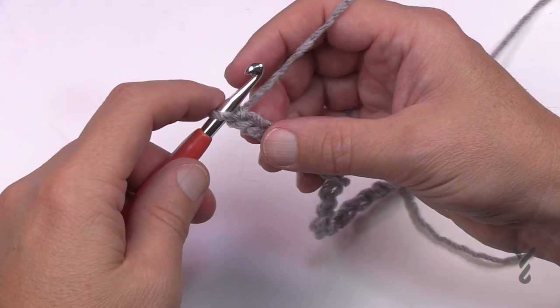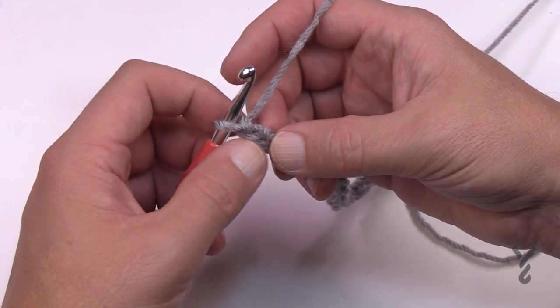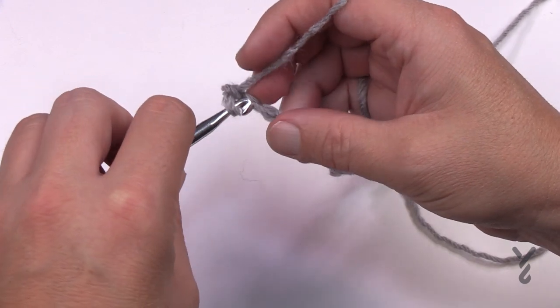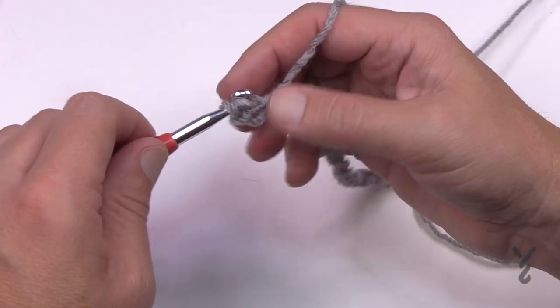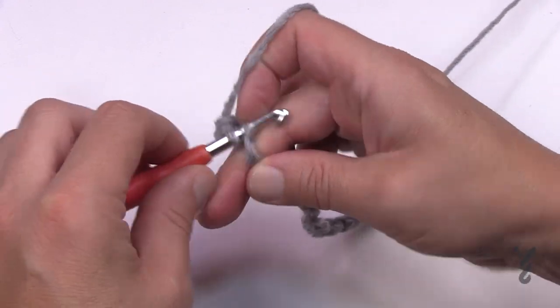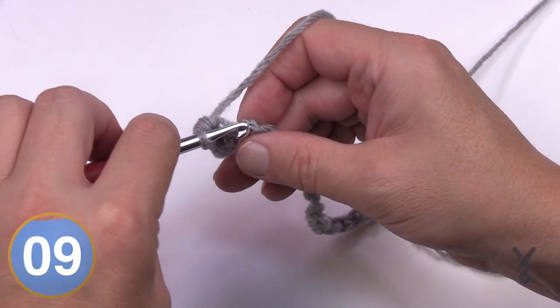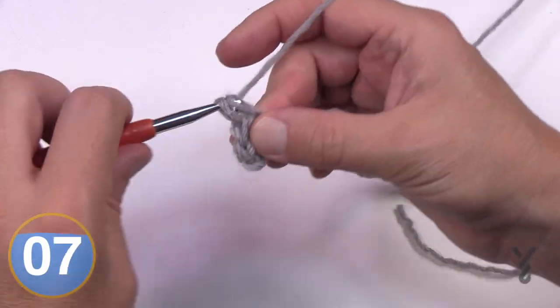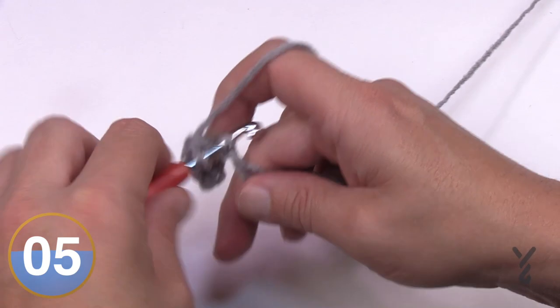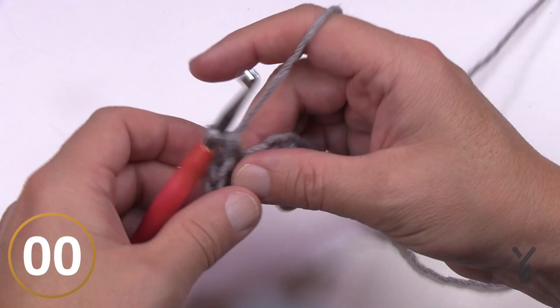Let's begin row one. Starting in the second chain from the hook — count back 1 and 2 — grab the back hump of the chain and single crochet yourself all the way across. Staying on the back hump looks a lot nicer as a finished edge. Single crochet across your entire chain and then we'll get into the pattern repeat. Once you come all the way across, that's row one — turn your work and let's begin row two.